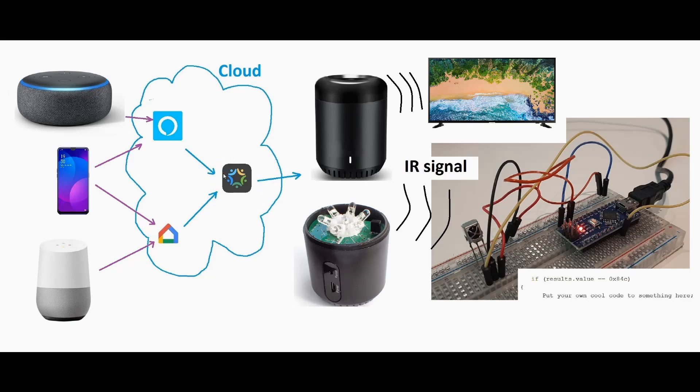To control it with Alexa or Google Home, it is just enabling a skill in the Alexa or Google Home app, which makes it all very easy to set up, which I will show you later. I added the written build guide and all the parts I used in the description of this video, so you can check that out later.